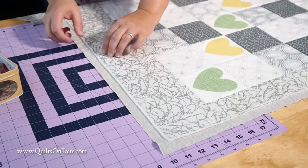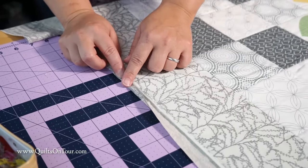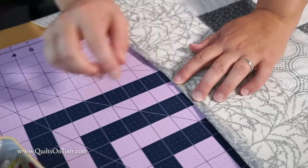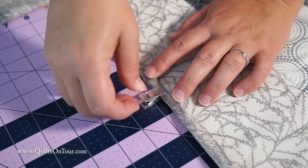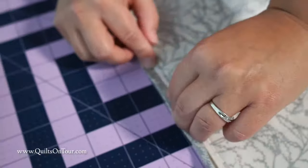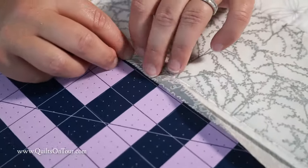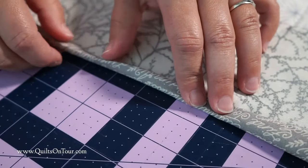The next step is to take your backing material, fold it in half and then fold it in half again. You just move up, fold it in half so it's even with your cut there, fold it and bring it over.